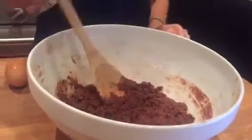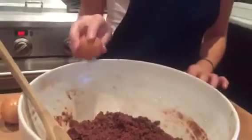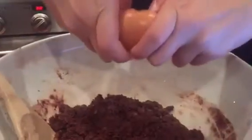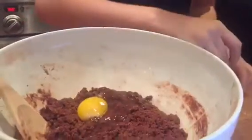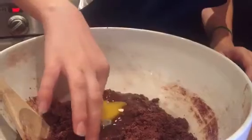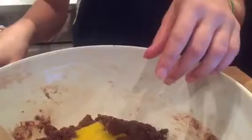After your batter is all mixed, you'll notice it's a little too dry to be a brownie, so you're going to add two eggs. Be very careful about getting no shell in. If you do get a little shell in there, just carefully pick it out.